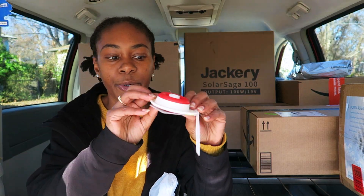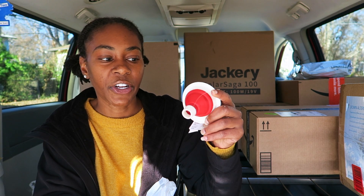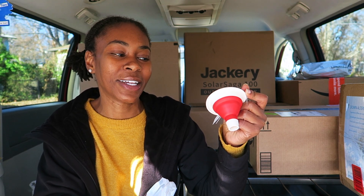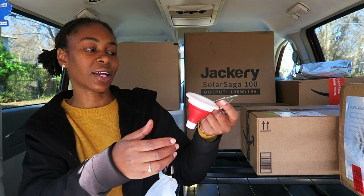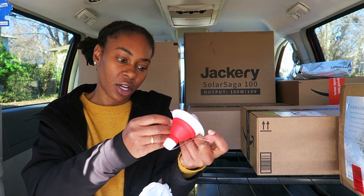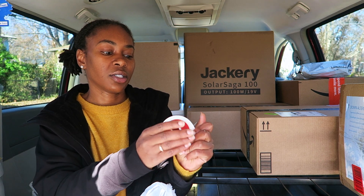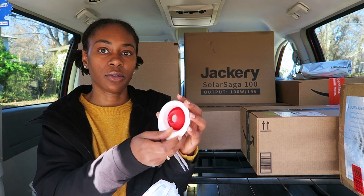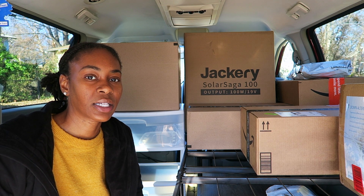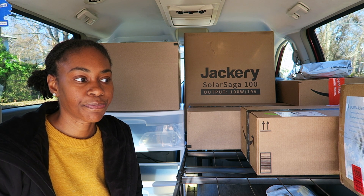I also bought a collapsible funnel — a random purchase from the kitchen aisle. Honestly, I have no idea why I would need a funnel on the road. I might take it back because it seems a bit unnecessary. If I paid more than like $2 for it, I'm going to return it. I just liked it because it was collapsible, but I don't really have a need for it. Also — if you noticed the difference in sound quality, it was because for the first couple minutes after the camera timed out, I didn't have the good mic on. My bad.